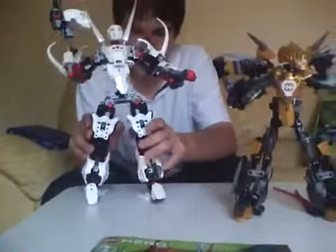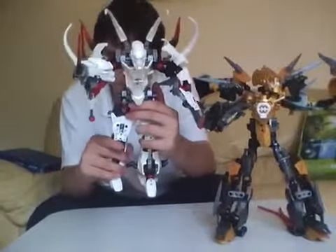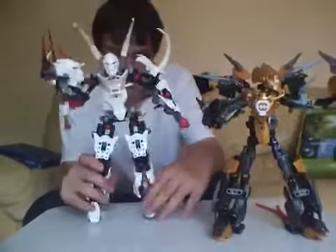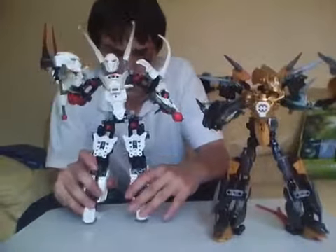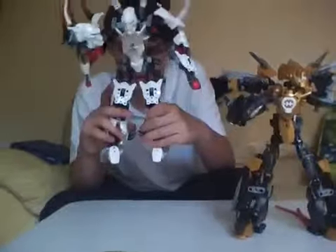But I think this is a really good set. I recommend it — it's cool. If you see it, pick it up. It's really awesome.